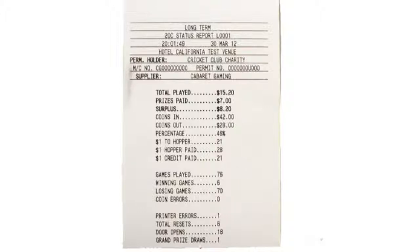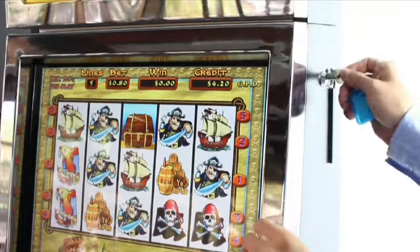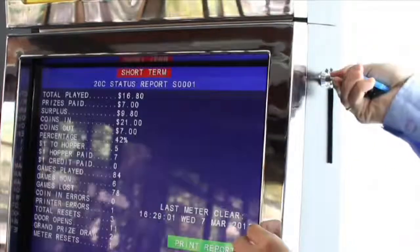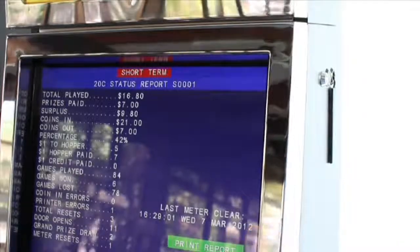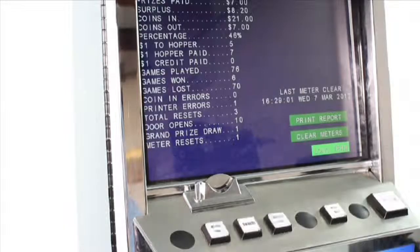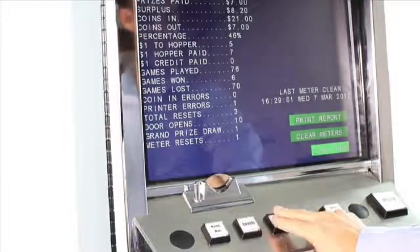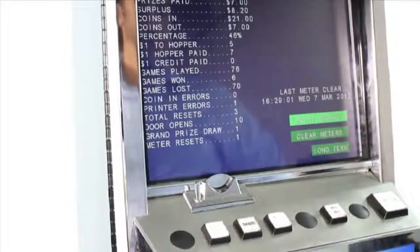Before you print any reports, make sure the machine is turned on at the mains. Locate the third key, which is numbered A2001. Insert this key into the key switch at the top right-hand side of the machine. Turn the key clockwise to the on position. The screen will display the short term status report. To move the cursor to print report, press the number of lines button on the front door. To print, press the play button.